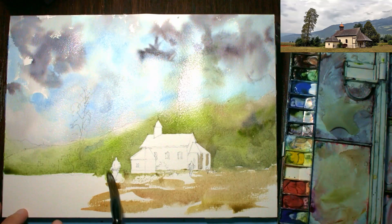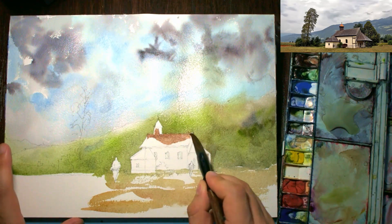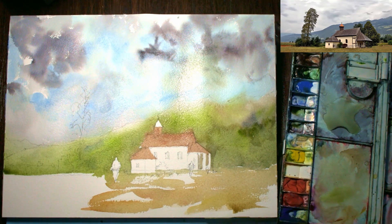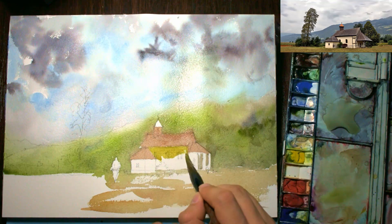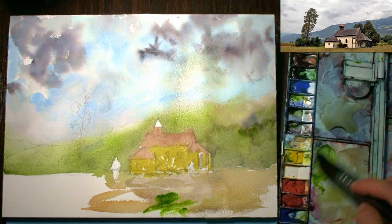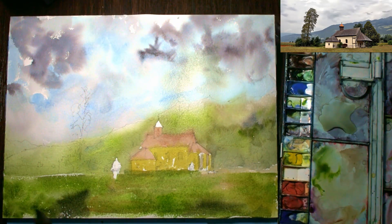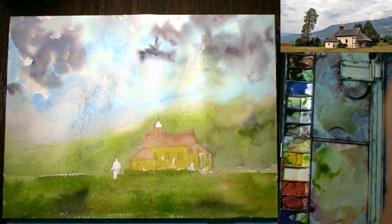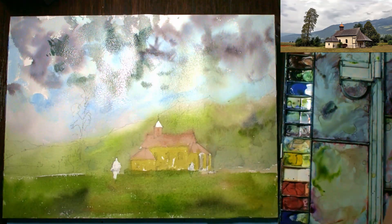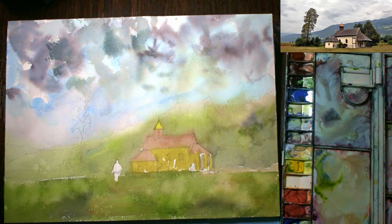Now I'm just carrying that wash further down into the foreground, putting a bit more yellow in there and trying to get in some colors for the house — a background wash for the roof and a little bit of yellow ochre for the sides of the house. Still keeping it pretty light. Just putting in a little bit of green and a little bit of brown into the foreground, making it a bit darker. Notice that I've left bits of white on the paper, which keeps it looking a bit interesting — I try not to color the entire thing in.